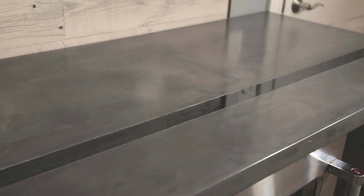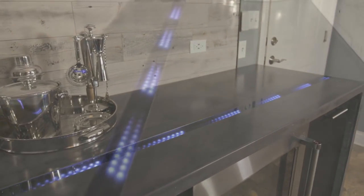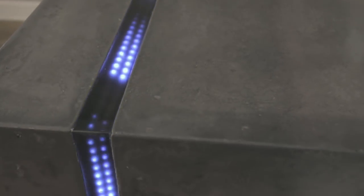What's up everyone? I'm over here today at my buddy Al's house. We just finished renovating his man cave. There's a few parts we're going to go through in this build. The main feature is that we made a one-piece waterfall concrete countertop with integrated LEDs that waterfall over the edge.